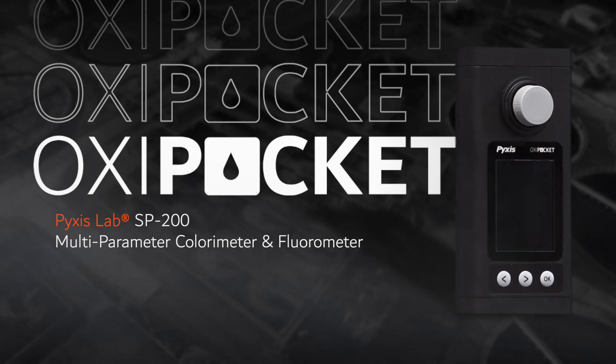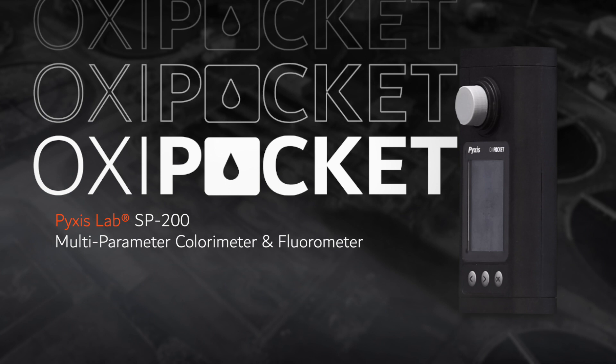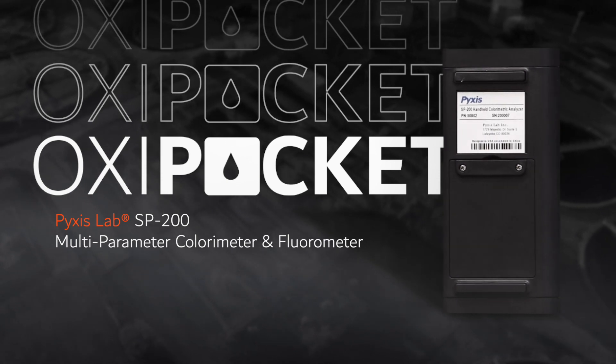Texas Lab is pleased to announce the launch of the SP200 Oxy Pocket. This new handheld device is a multi-parameter pocket colorimeter and fluorometer designed for users desiring an affordable and portable device capable of testing all commonly used primary and secondary oxidizing biocides and disinfectants.